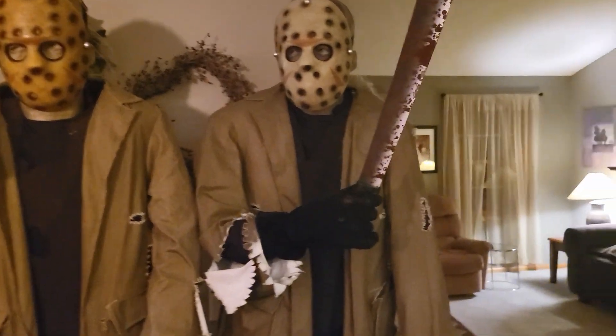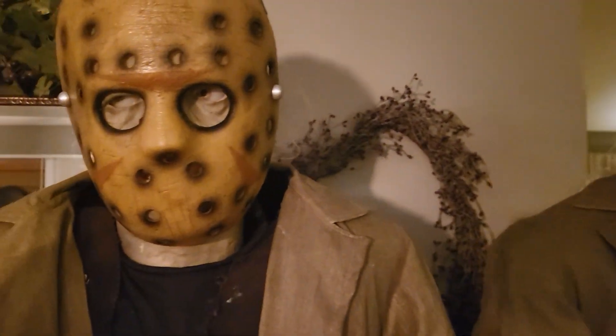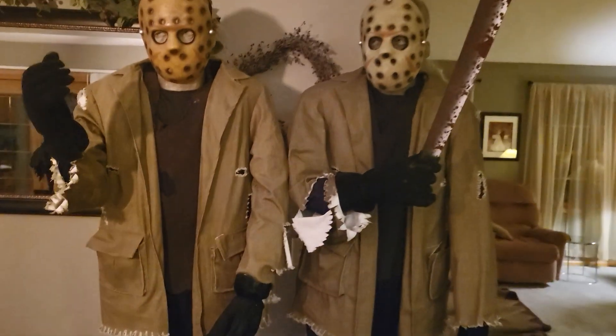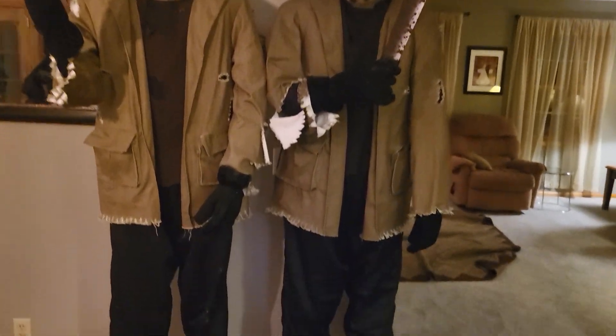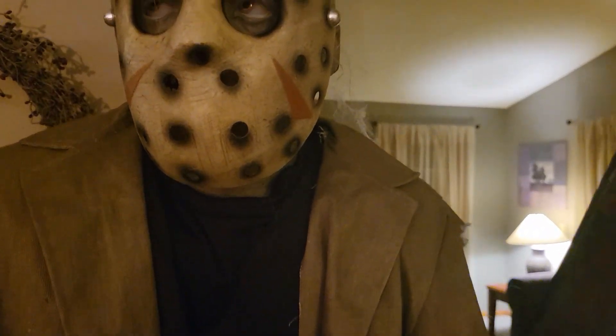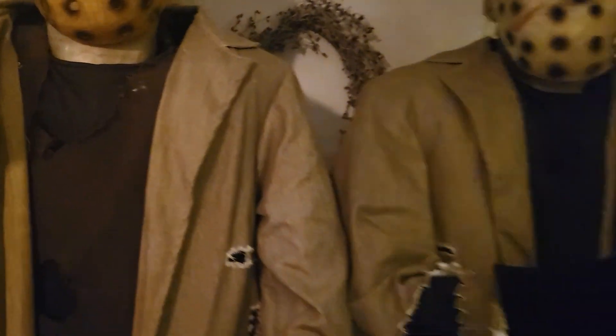Hey everybody, I just want to do a quick comparison video on the 2008 and 2009 Jason Voorhees from Gemmy. The one on the right is mine — this is the 2008 one. I had to do some digging to figure it out, but this one's 2008 and I think this one's 2009. Correct me if I'm wrong.